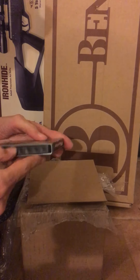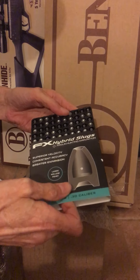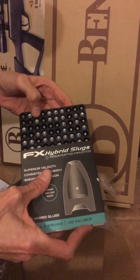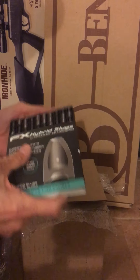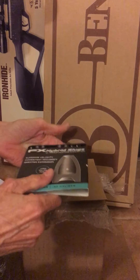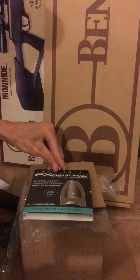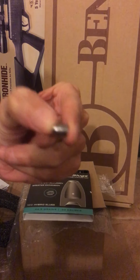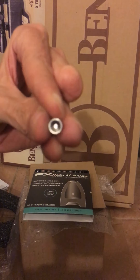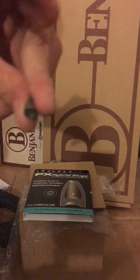I'm not going to open the FX pellets — you guys know what those look like. I guess they have a machine dropping these in because some are facing forward, some are straight up. I'll try to dump one of these out without spilling them everywhere — like I just did. I only lost two though.